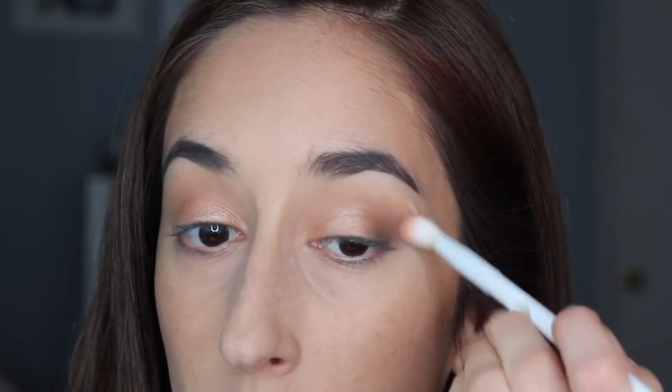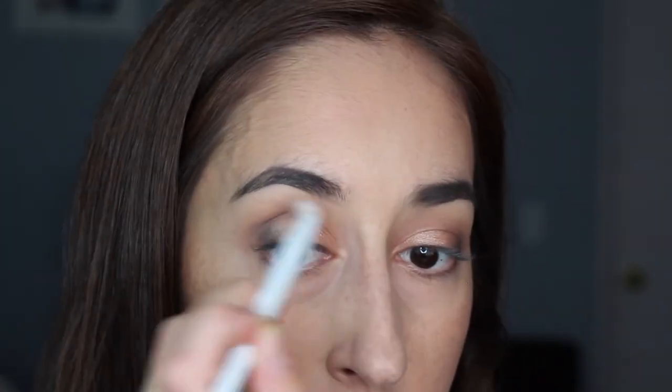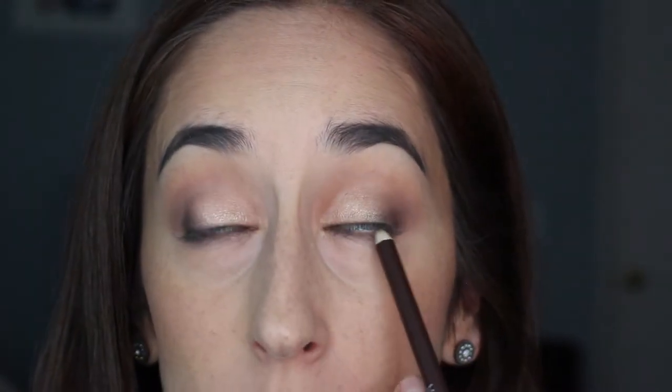I'm blending out with the fluffy brush — no powder on it, just blending. I will say these shadows blend so nicely that even though I was terrified of what I was doing, this is turning out better than I expected. Before more eyeshadow, I'm adding an eyeliner in the shade 'Simma Brown' — love that name — and I'm going to tight line with this.